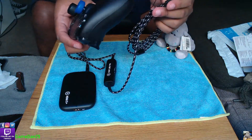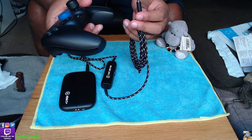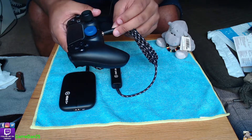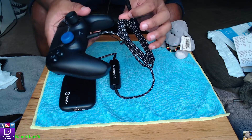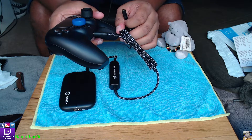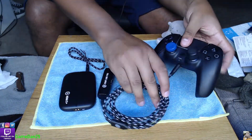Then at the bottom of the controller - if you have a PlayStation 5 or PlayStation 4 it'll be the same - you plug this part into the PlayStation controller. Same goes for the Xbox, and same goes for the Nintendo Switch.